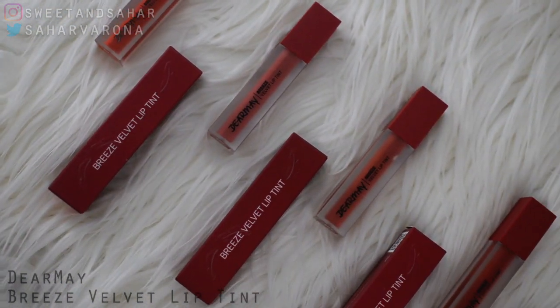Today is an exciting video because it's going to be a swatch slash review video of the Dear May Breeze Velvet Lip Tints.